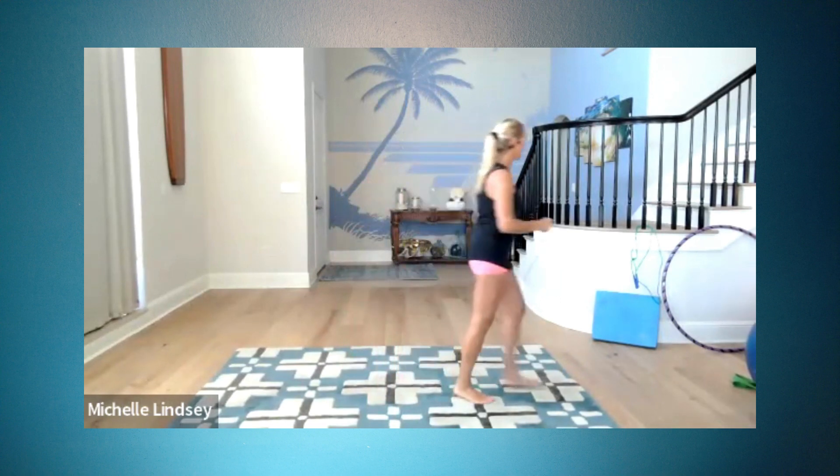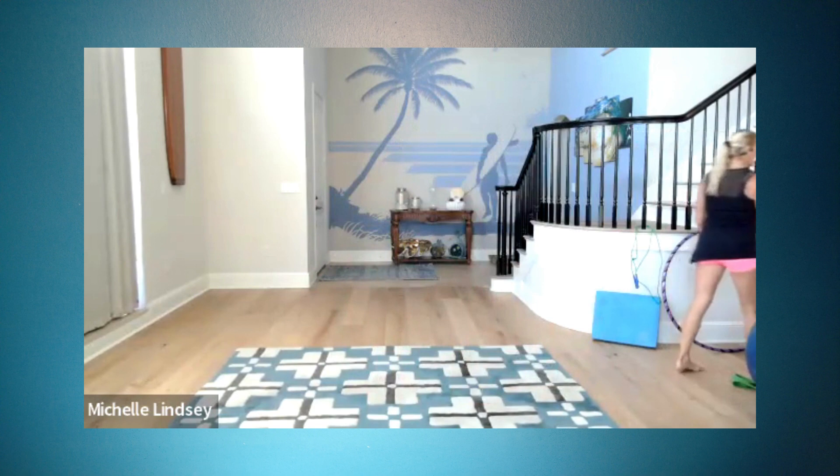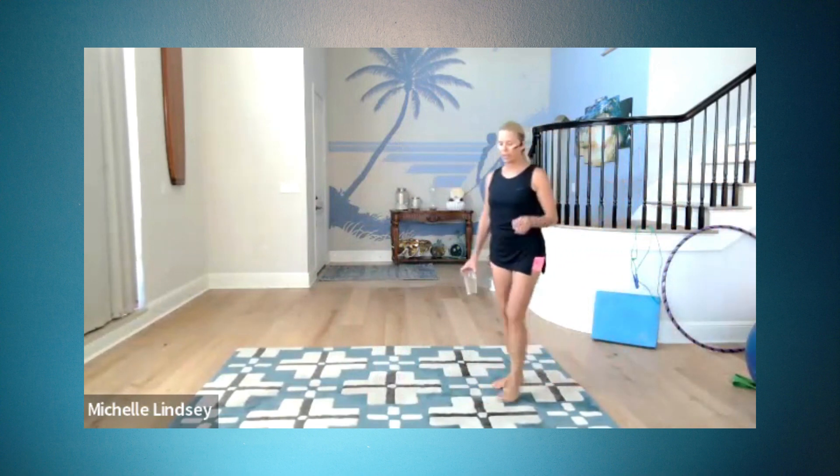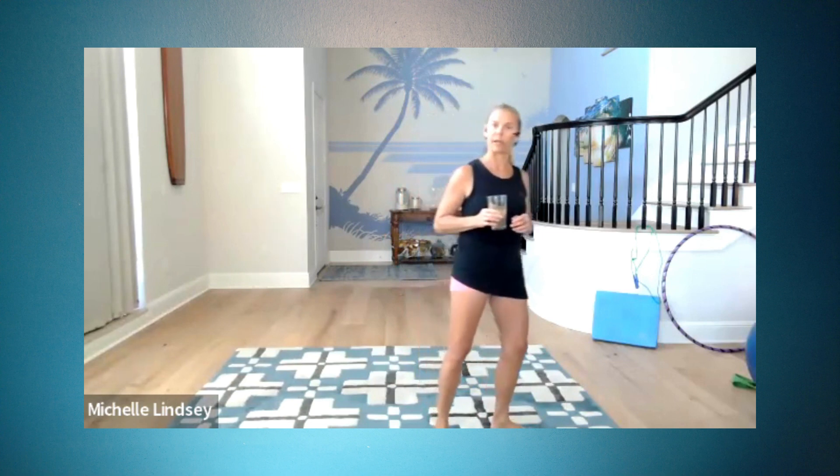Grab a drink. Grab your ball, grab your mat. Depending on how strong and coordinated you feel, we can do a dumbbell chest press laying on our ball in bridge holding position. So if something about that scares you, you're going to lay on the floor. But if you think you can sit on your ball with your weight, walk out to bridge, get into full bridge and do dumbbell chest press — that's where I want you.